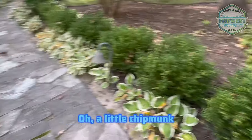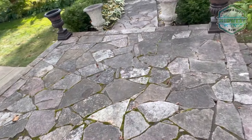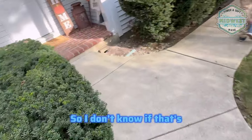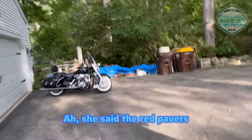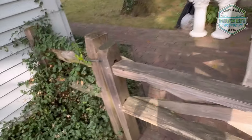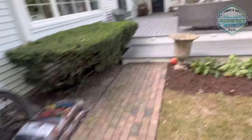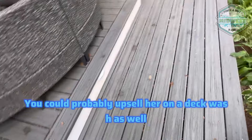We're here at our final spot of the day. It's about 4 p.m. Getting a quote here on these stones — some algae, different form of sand, pretty full tracks of moss here on the front walkway. Oh, a little chipmunk! She's not home but we're literally two minutes away — that's kind of why we came. She said front walkway, so I'm not sure if that's this section or that one — probably both.